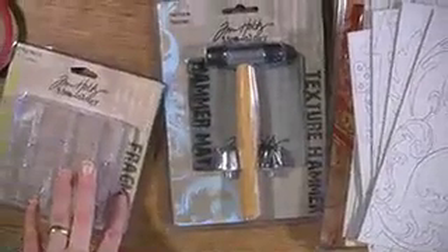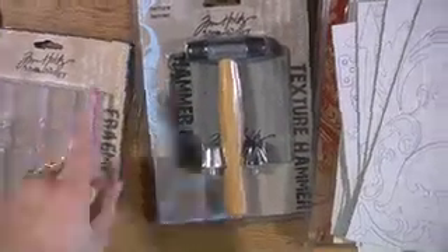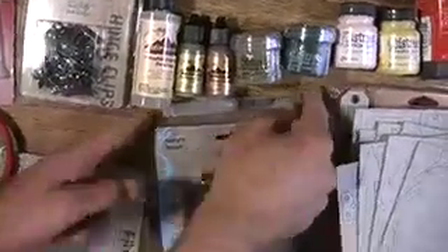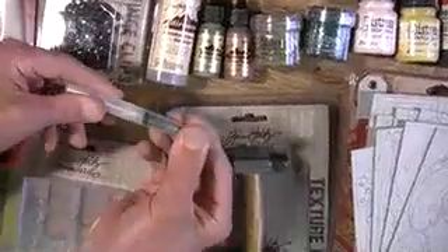How about alcohol ink? I bet that would go well too, wouldn't it? Oh yeah, definitely you need some alcohol ink. We have the gold and the copper here, but we have a lot of colors. And how best to put it on? Well, we're kind of partial to the koi water brush.